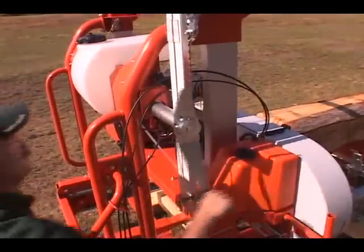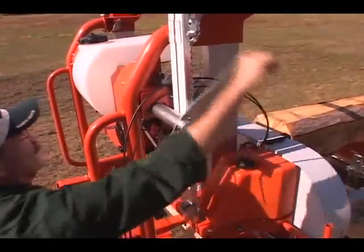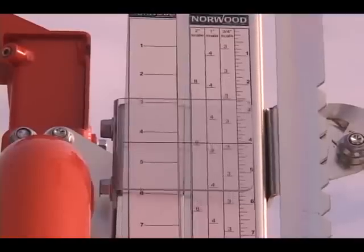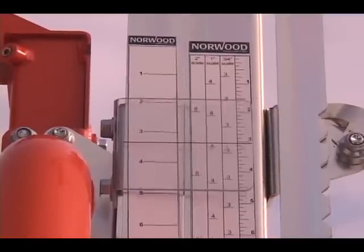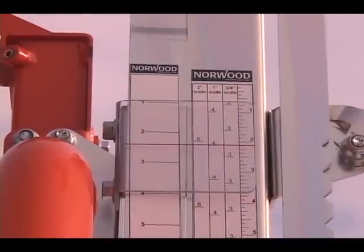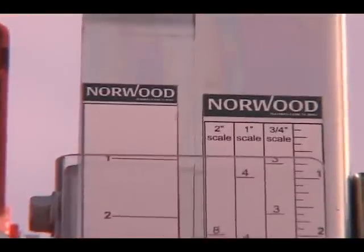Each rotation of the saw head handle enables rapid setting for one-inch boards. For milling one-inch boards, there is simply no faster system. To mill other board thicknesses, refer to the depth of cut and quarter scale.